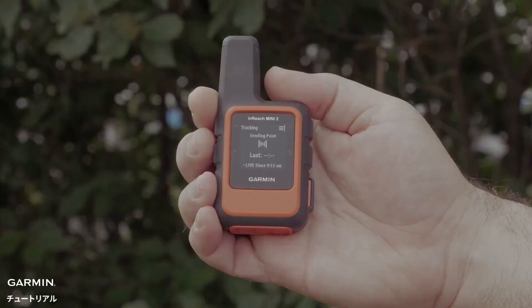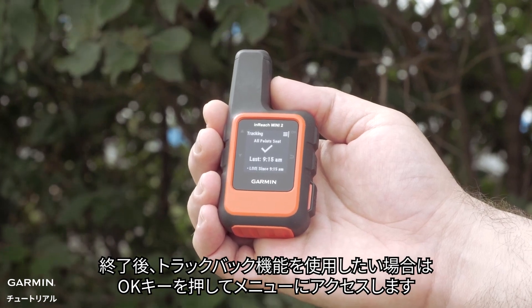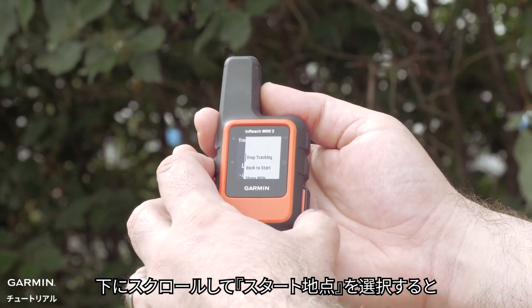Then begin your hike. When you are done and would like to use the back to start feature, select the menu with the OK button. Then scroll down and select back to start.